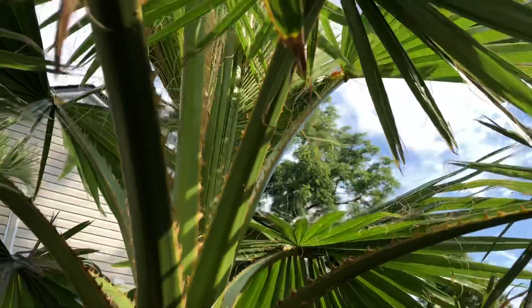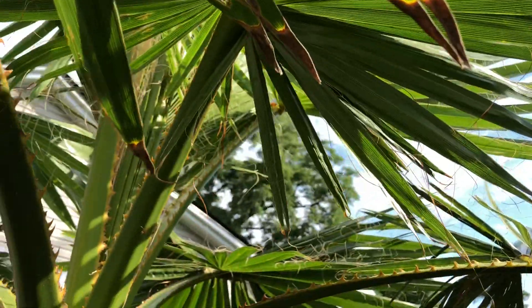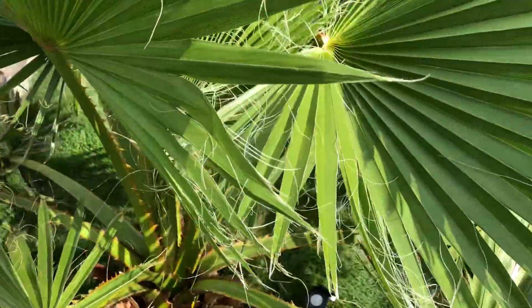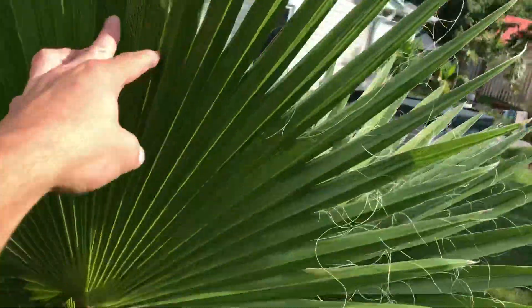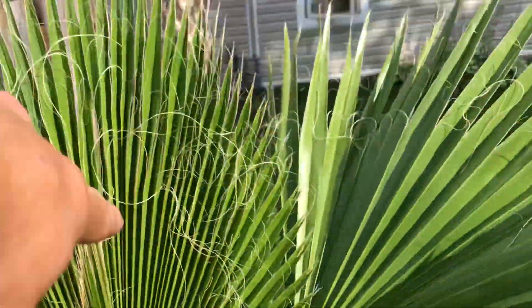The trunk has expanded a lot more too — you can really see it there. Let's look underneath, just looking great. Beautiful day today, it's about 29 degrees right now, six o'clock at night. I'll keep you updated on this — these leaves are getting a little bit bigger now as it gets later in the season.